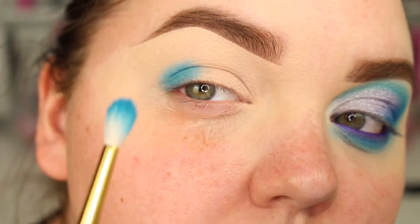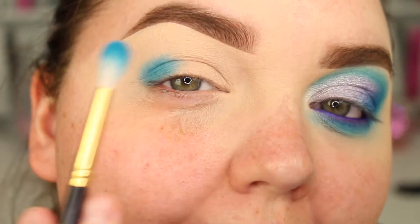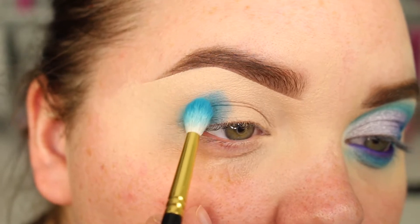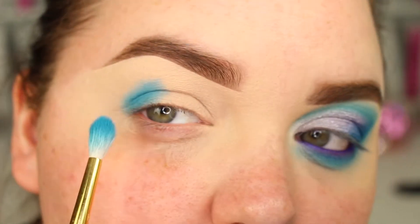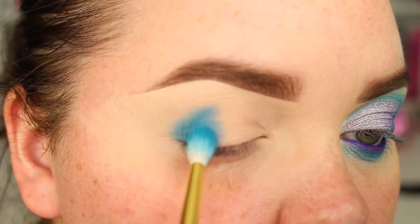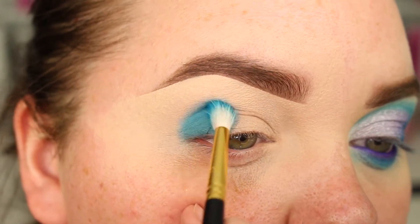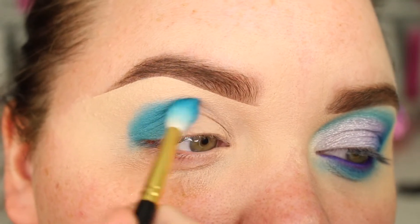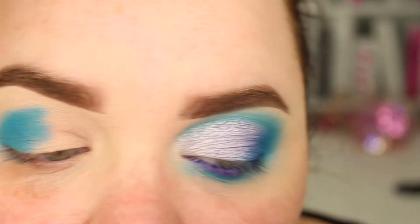And then what I do as I start to build it up, I'm slowly going to push it out a bit more. I'm using the shape of the brush and the shape of my eye socket to give me that curve. Can you see what I've tried to do here? And I'm going to stop around this area because then I'm going to go in with a lighter colour.